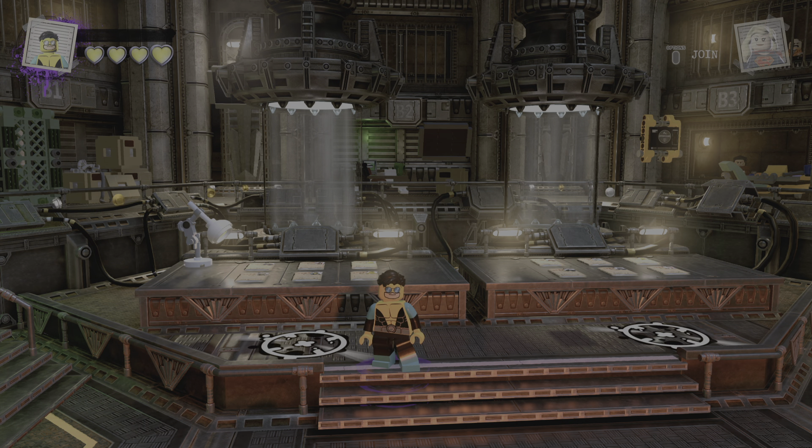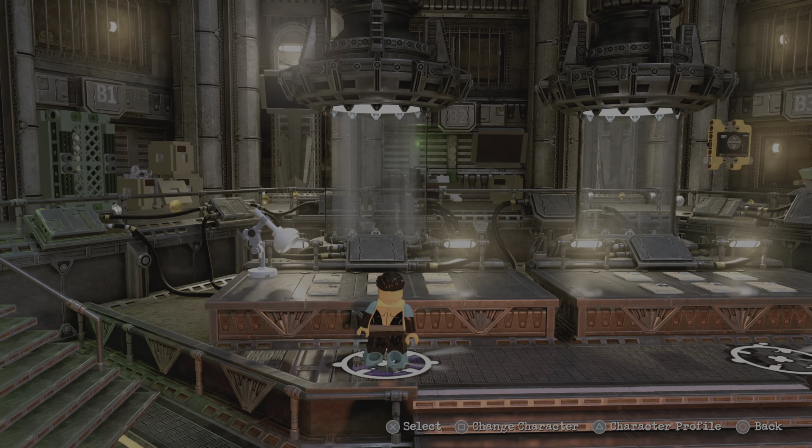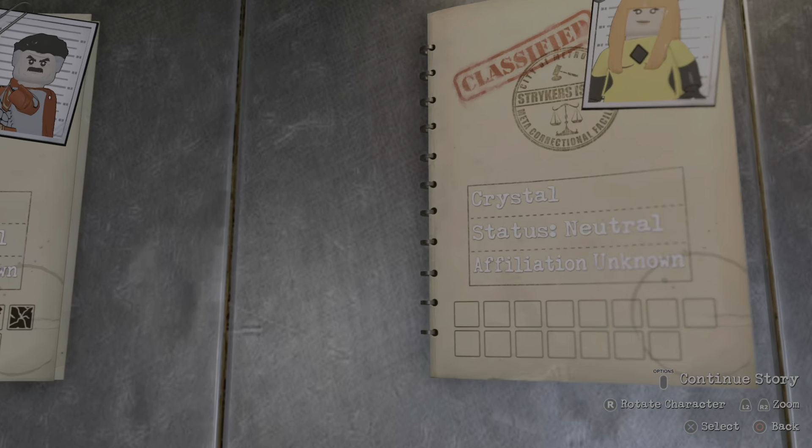Yo, what's up everybody, back again with another Invincible custom and today we'll be making Adam Eve. So let's get started.